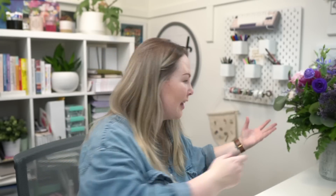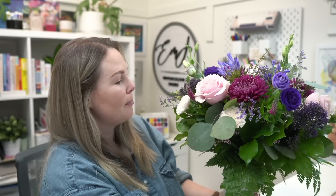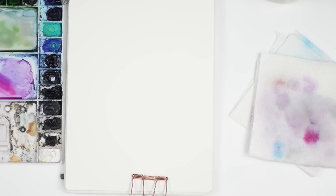Hey friends, welcome back to another video. My name is Emmela Fave and today I'm going to be painting some flowers from this beautiful bouquet that my husband got me for Valentine's Day. I can't let these real life flowers go to waste, so I'm going to pick out some and try to paint them while looking at them. For today's video I'm just going to be picking out three flowers that I want to try and paint from the bouquet.